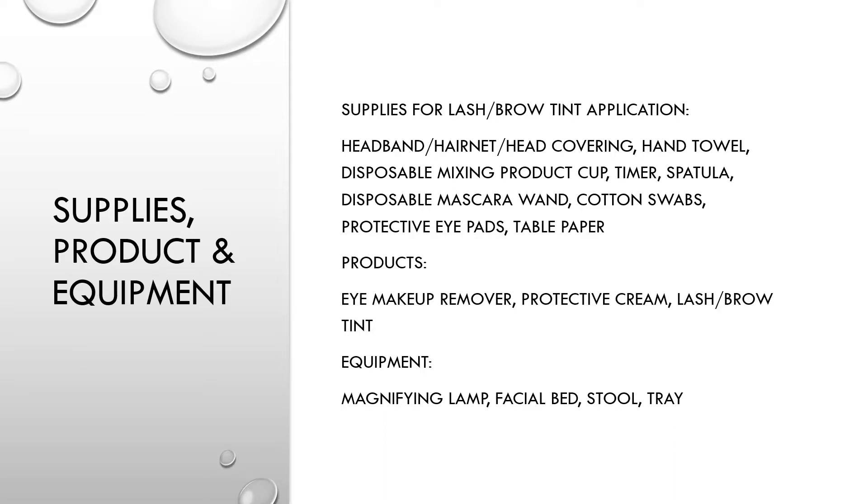The products needed for this demonstration are eye makeup remover, protective cream, and lash and brow tint. The equipment needed includes a magnifying lamp, a facial bed, a stool, and a tray.